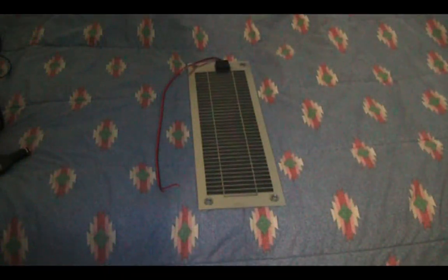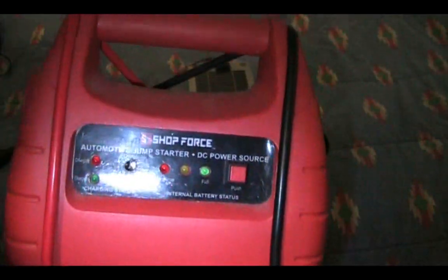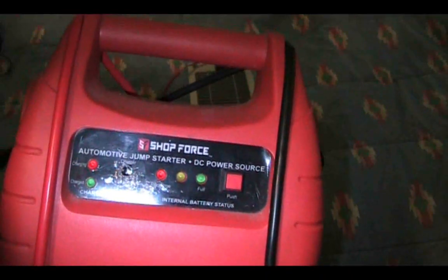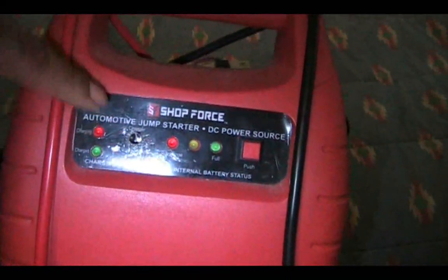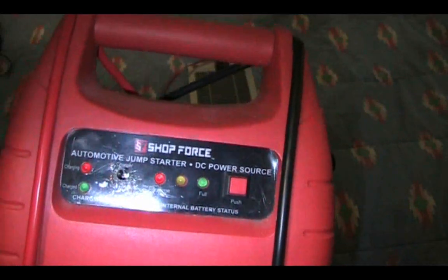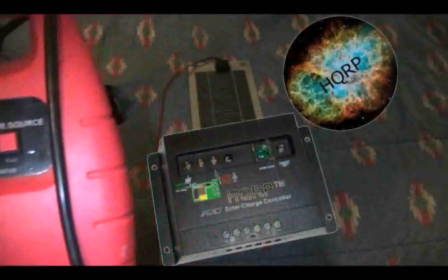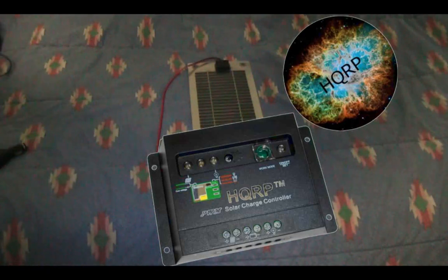I also charged one of my jump starters — a 10-amp-hour unit with 12-volt output — so I can run different devices off it and keep it charged up. I didn't need a charge controller on this one either because it automatically shuts off via a built-in charge controller through a barrel plug. Even without a charge controller, as long as your load is larger than the solar input you don't really need one — but to be safe, if you're leaving it unattended without checking the voltage, you'll definitely want to add one.